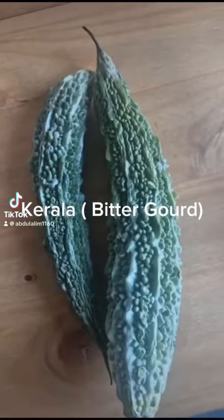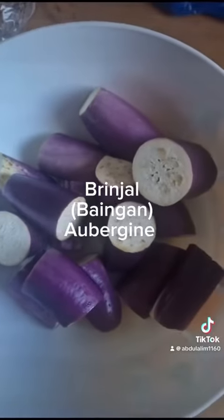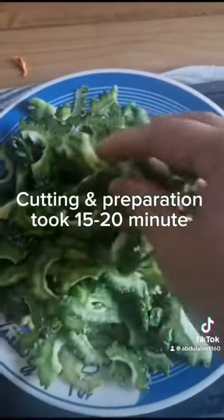Asalaamu Alaikum, how's everyone today? Welcome to home cooking videos. I'm uploading Kerala Brinjal mixed Bhaji.